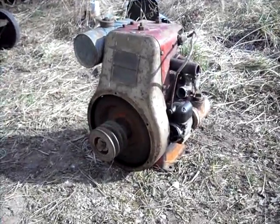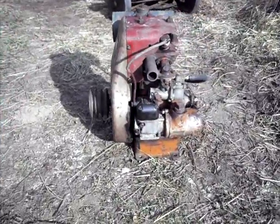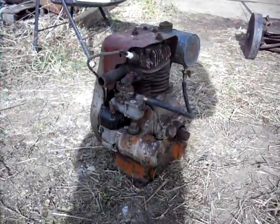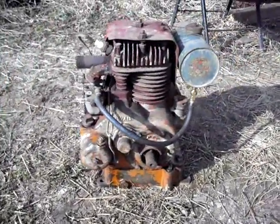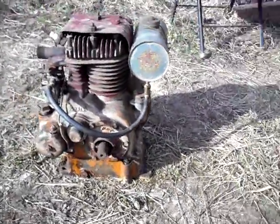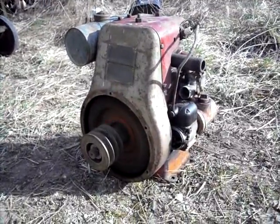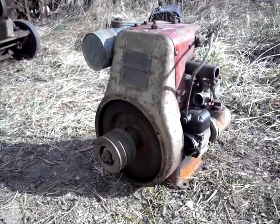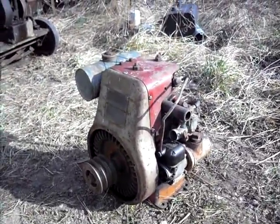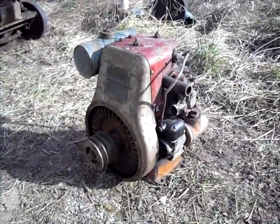Hello, everyone. This here is a 1930s Stover DVD — a DVD-1A air-cooled engine. I haven't checked the exact year yet by the serial number, but I'll put it in the title of the video.